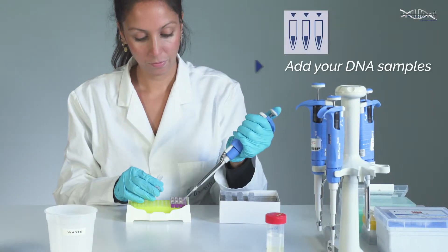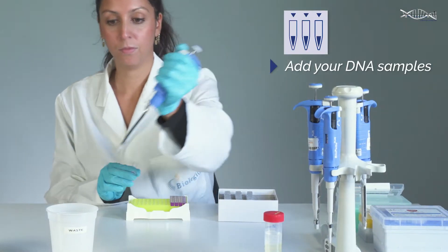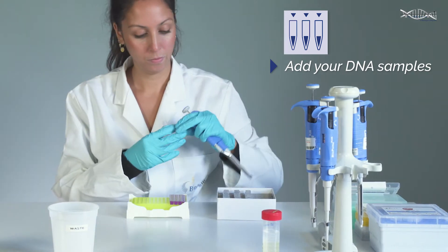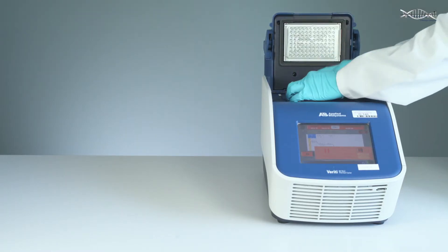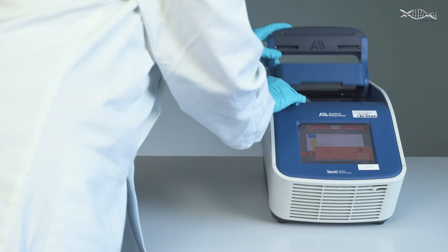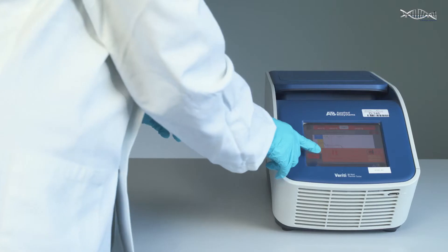Next, with no prior requirement for fragmentation or shearing, your DNA samples are added and the strips are placed in a PCR thermal cycler to complete the single-step hybridization, extension and ligation reaction.